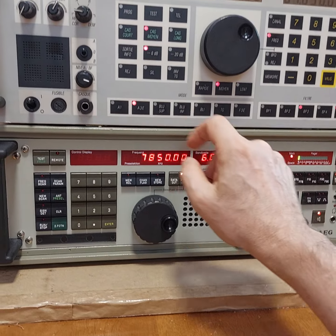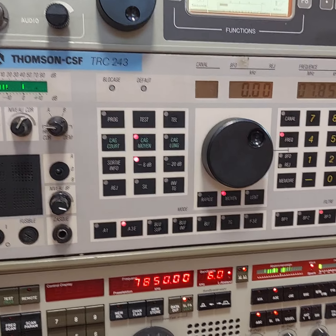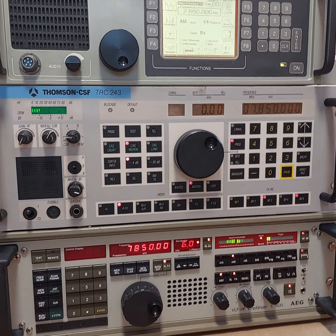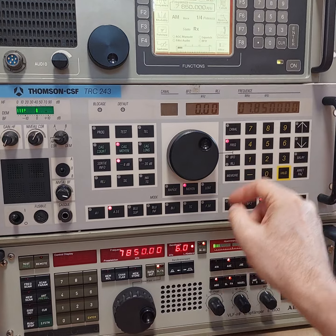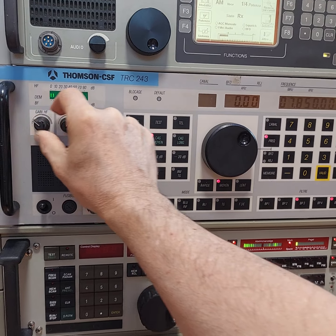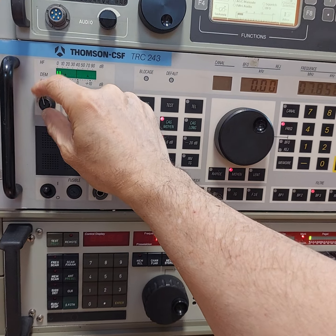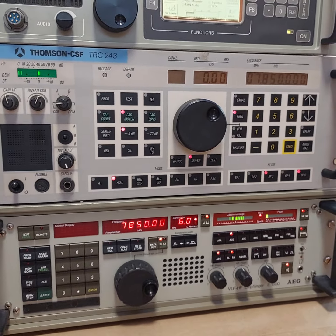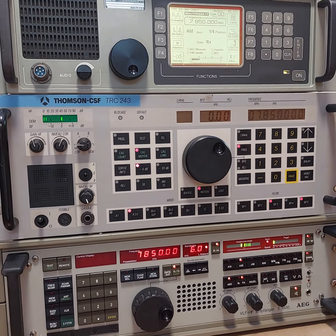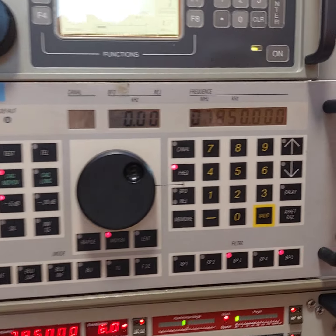All right, going up to the Thompson CSF TRC 243 now. These things are just never seen anywhere. I've also tuned this to CHU. I'm going to turn the RF up a little bit and the volume. Kind of hard to hear because it's coming right from the front speaker, but a very nice signal.